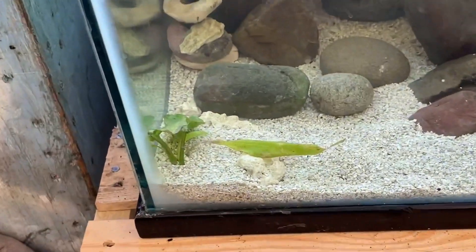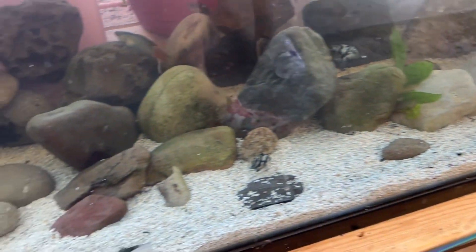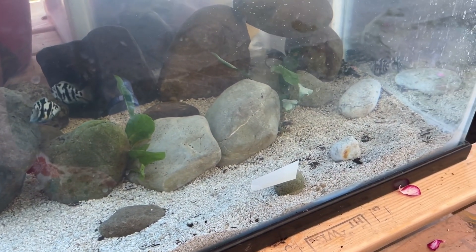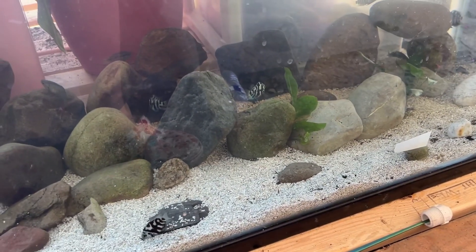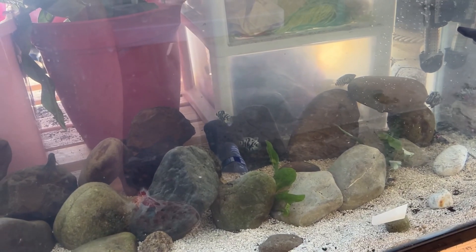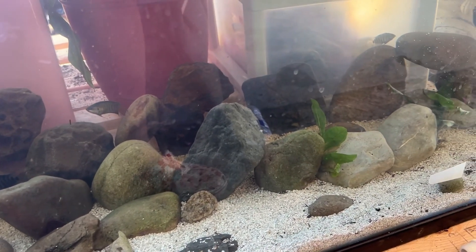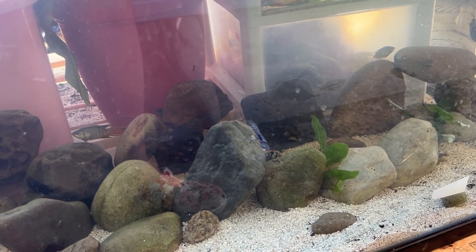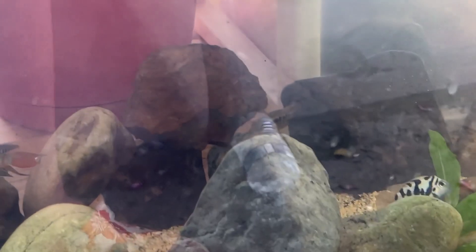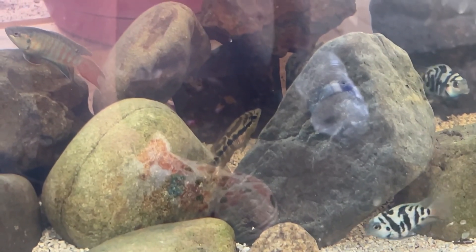I have some stem plants in there I put in about a week ago — they're growing. The entire tank is littered with rocks and different caves where the cichlids can hide. In this tank I have four polar parrots, three salvini cichlids, and two convict cichlids. The convicts and polar parrots can stay permanently, but the salvinis get fairly big so I'll probably need to upgrade to a 125 or 150-gallon. I really like the colors on the salvinis when they grow up.